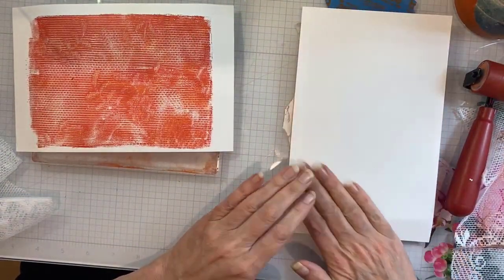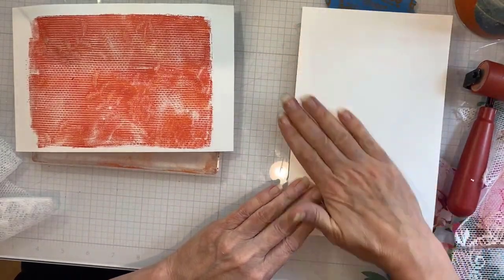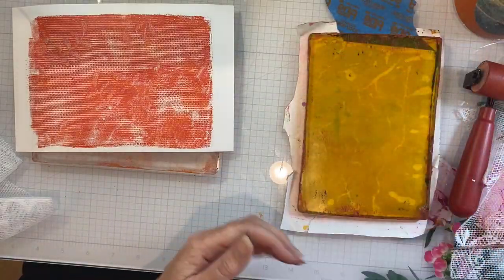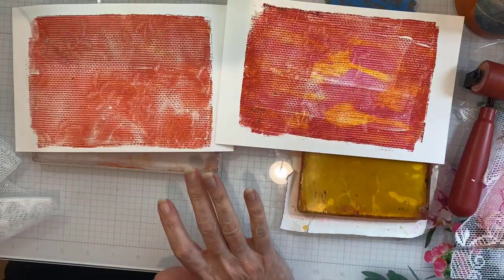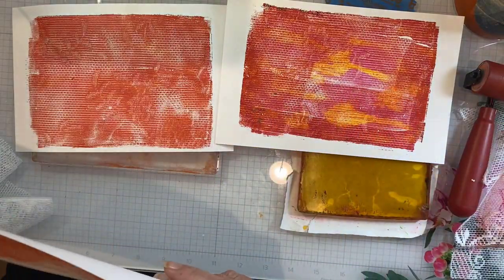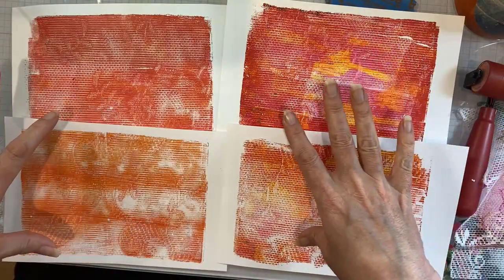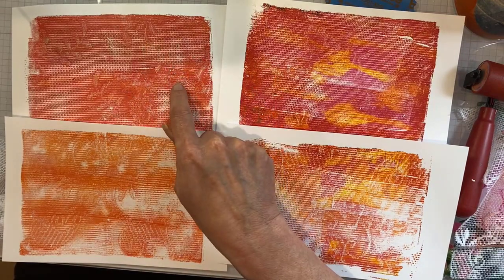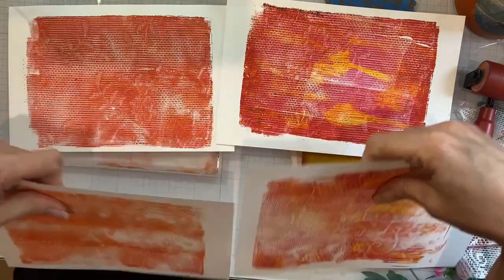The other great thing about having a mixing plate for the Gel Press is you still get prints and they're completely different from the ones where your paint is more blended. You can see the tonal difference just by doubling the amount of magenta — the first one is very orange versus a sort of brickier color, and the magenta is much more pronounced in the mixing plate print as well.